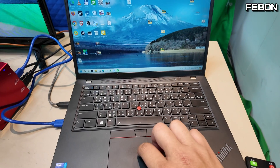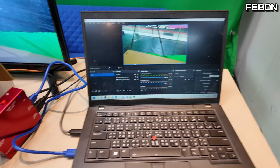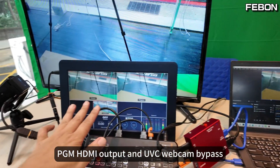I turn on the PC and open OBS Studio. At the same time, PGN HDMI output and the UVC webcam bypass — multi-view.